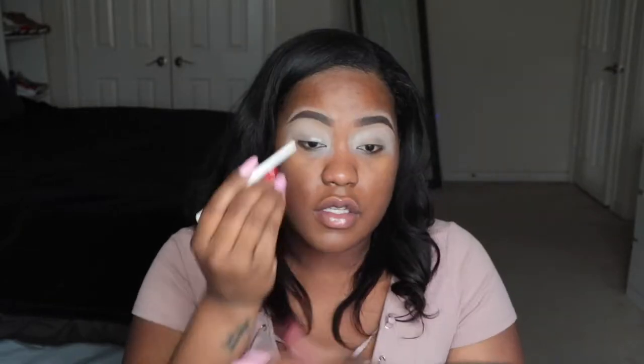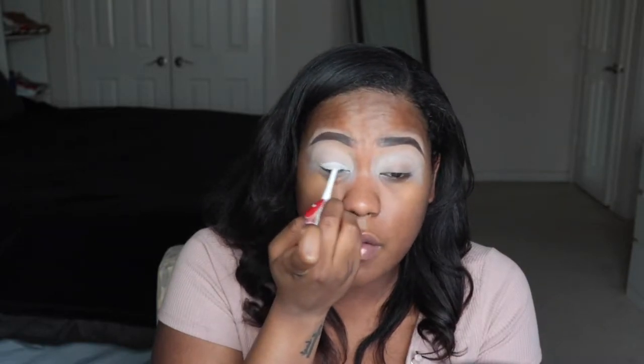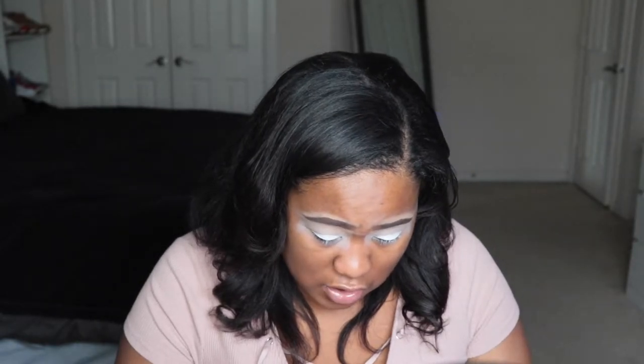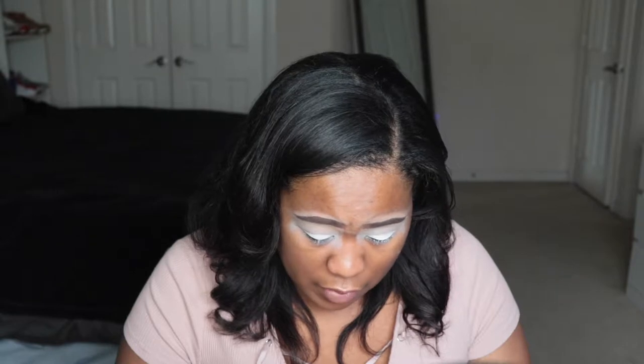Let me get some scissors to cut out my little heart sticker. I'm going to use a white eyeliner to really achieve the white I was looking for. We got that on — now let's get our stickers on and we can begin this eye look. I'm hoping the stickers actually stay; I just made them out of application tape.